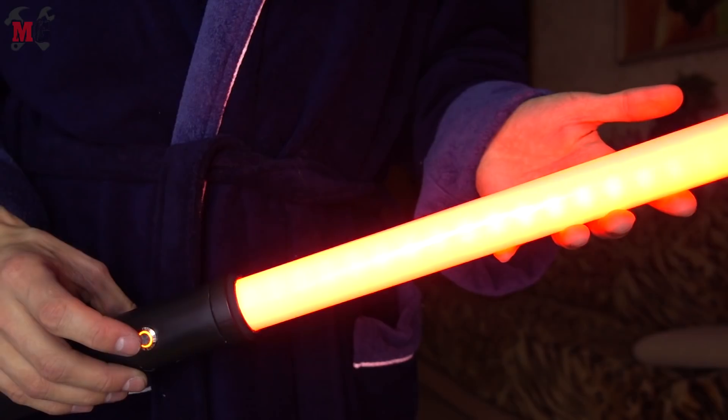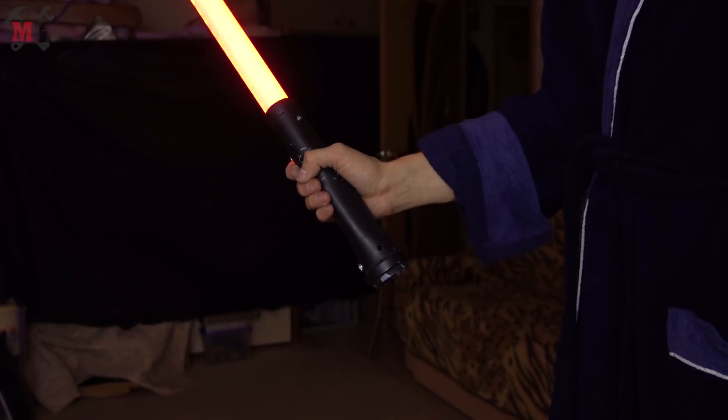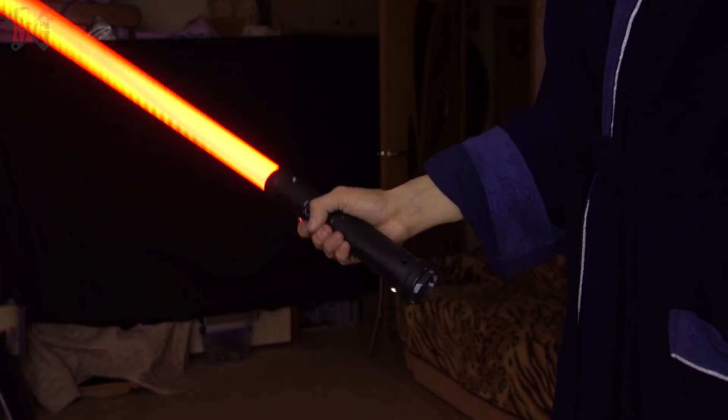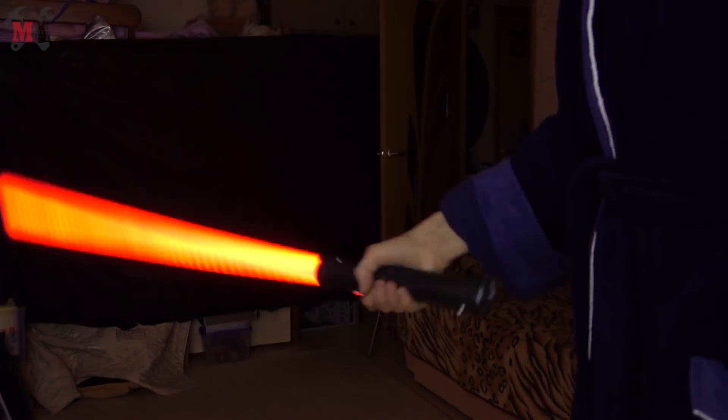My lightsaber has 2 modes of humming. The first mode plays a hum audio file from the SD card — you can hear it now. Also, the system can recognize a slow swing and a fast swing, and play a random swing sound from the SD card.